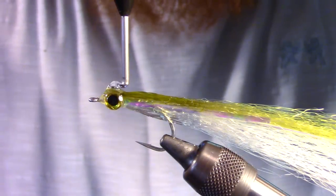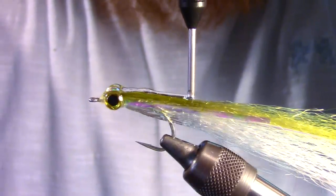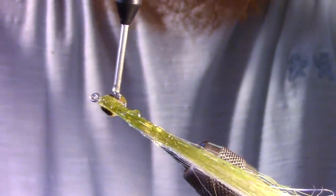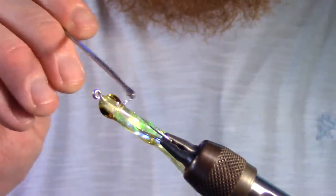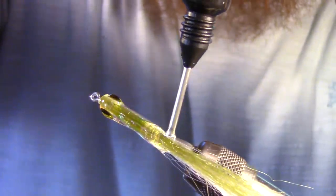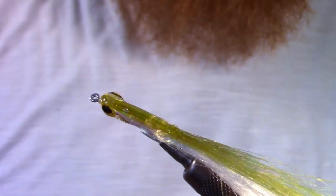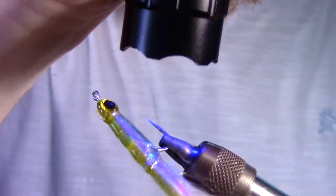Next, I take Solaris' thick hard formula to build the body of the fly. This stuff is very thick and will sit on top of your fibers. It also does not drip as easily, and you can spend more time shaping the body. If you have any spots that need more epoxy, add some before curing. Once you shape the body to how you want it, cure the epoxy.